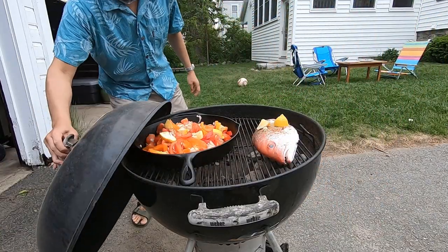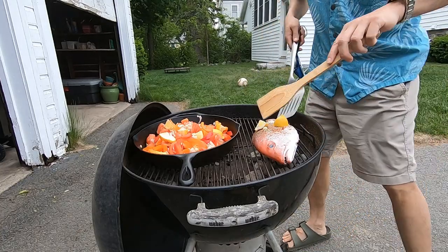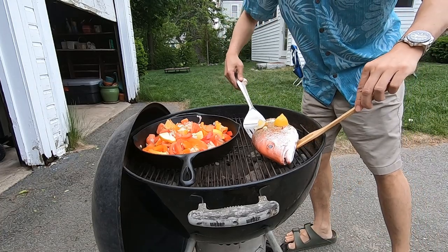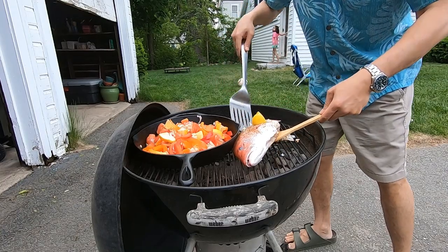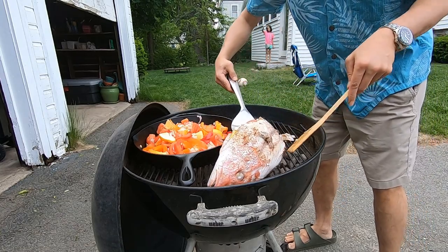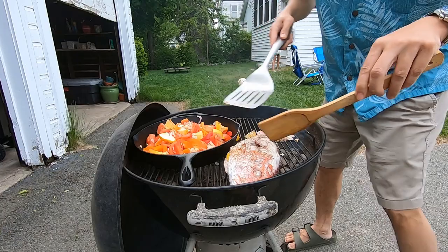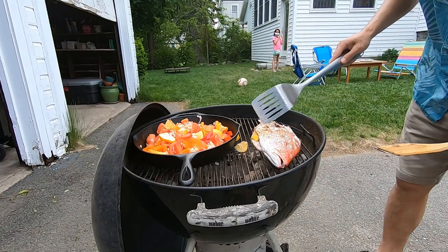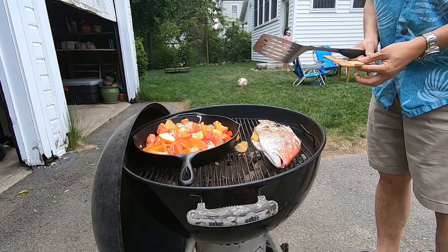Now I'm going to flip the fish. Flipping the fish — it looks like it's nice and flaky on one side already. The skin kind of came off when I came underneath it, but it should be still good. It smells delicious.